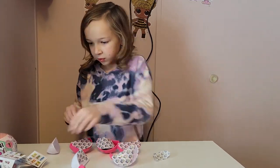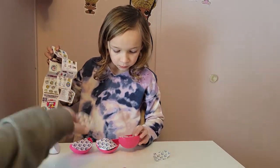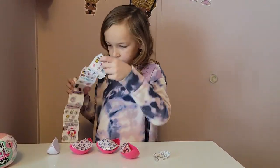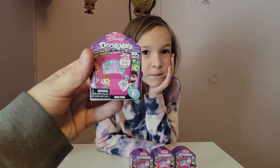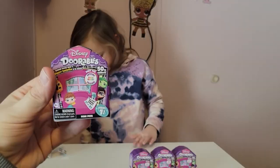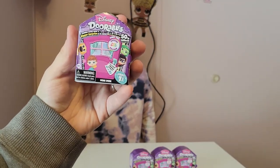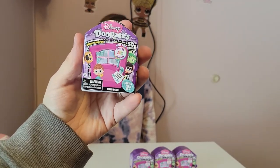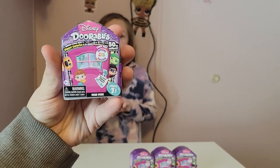So that was all the Toy Mini Brands. Now we'll open the Doorables next. We got the Disney Doorables open, all the outside wrapping off. These are Series 7 — the brand new series out. I'll show you the checklist when I get inside. These have the special color reveal edition ones — we'll see if we get any of those today. And these little mini packs, you can get two or three.